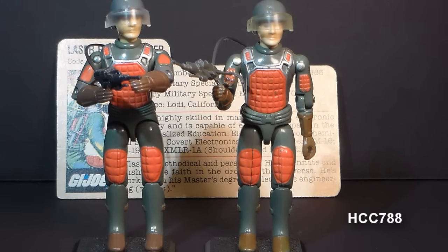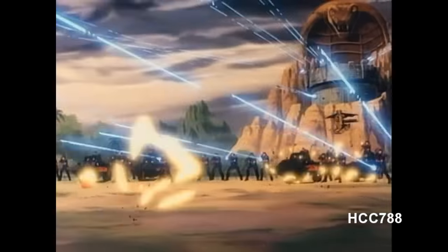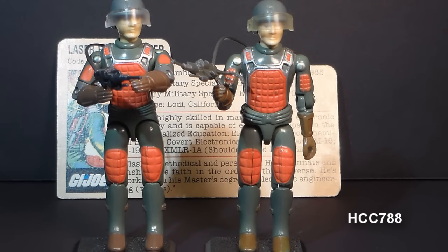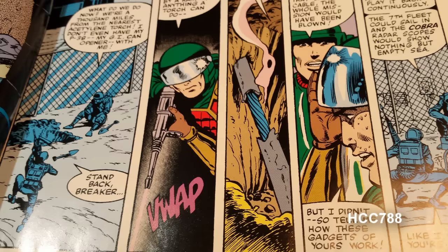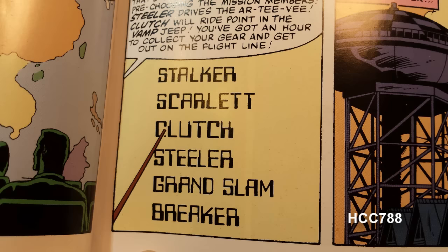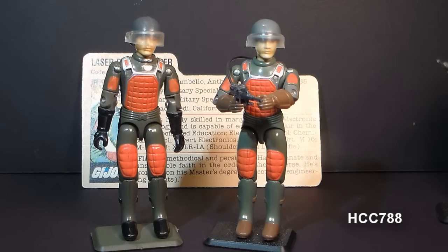Flash did appear in G.I. Joe media. In the cartoon series, he appeared infrequently, and his specialty was changed from laser rifle trooper to flamethrower. But in the cartoon, everybody used a laser rifle, so having a laser rifle specialist was really unnecessary. In the G.I. Joe comic book, he first appeared in issue number one, where he used his laser rifle as a cutting tool — which is how I think it would be most effectively used. Flash appeared in other issues as well, but there are some peculiarities with his appearances. For instance, in issue number six, Grand Slam is selected for a mission, but in issue number seven, we see that Flash is actually on the mission. I think Flash and Grand Slam are so similar that even Larry Hama, the writer of the G.I. Joe comic book, had a hard time telling them apart and got them mixed up.